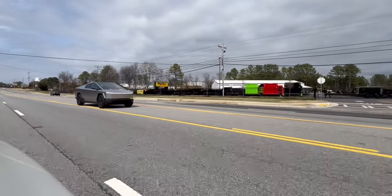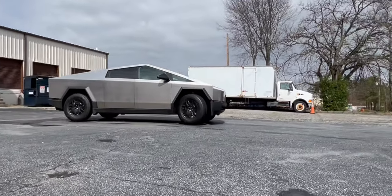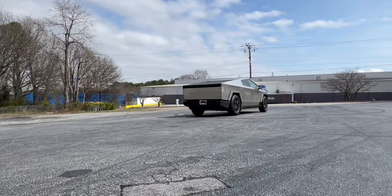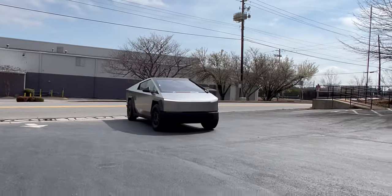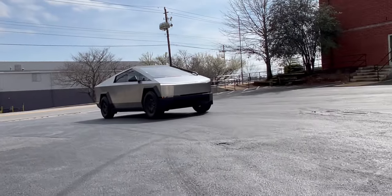The Cybertruck's air suspension is the best on any Tesla ever — it literally soaks up bumps and feels pretty floaty on the highway. What I love is the acceleration: even for this all-wheel-drive variant, it's very quick. It just feels so strange to be in a big truck that drives like a sports car.